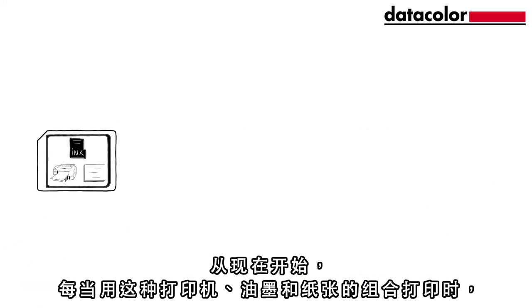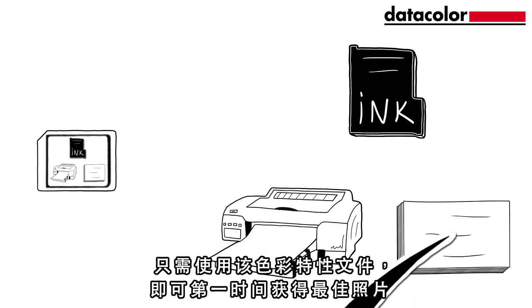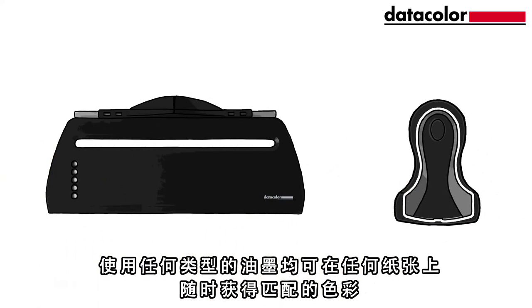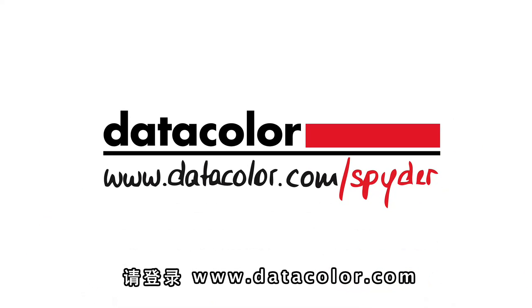From now on, just use this profile whenever printing with this printer, ink and paper combination to get an optimised print first time. Get matching colours any time, on any paper and with any kind of ink. See what calibration products from Datacolor can do for you at www.datacolor.com/ICC.